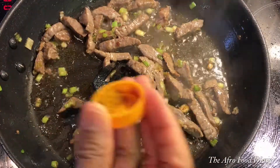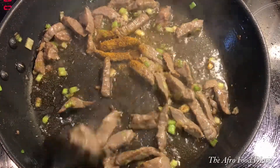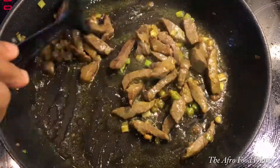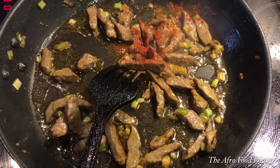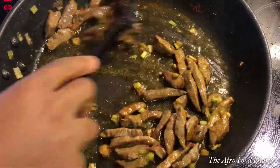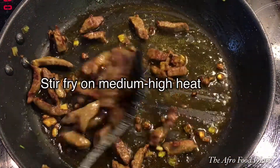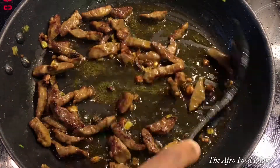I added about half a teaspoon of curry powder — imagine the aroma in this kitchen right now — and stirred that in. Then I added about half a teaspoon of smoked paprika powder and stirred that in as well. The beef is not ready yet — it will take another one to two minutes after turning brown to get a more golden-brown color.